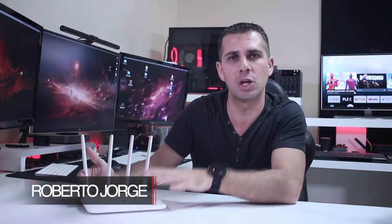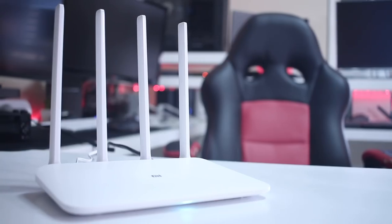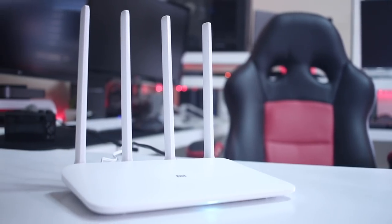Hey guys, welcome back to another video. I hope you are all okay on that side of the screen. Today I've got here with me the Xiaomi Mi Wi-Fi 4 router, and honestly I'm impressed with the performance that it has, especially considering the price that it costs.